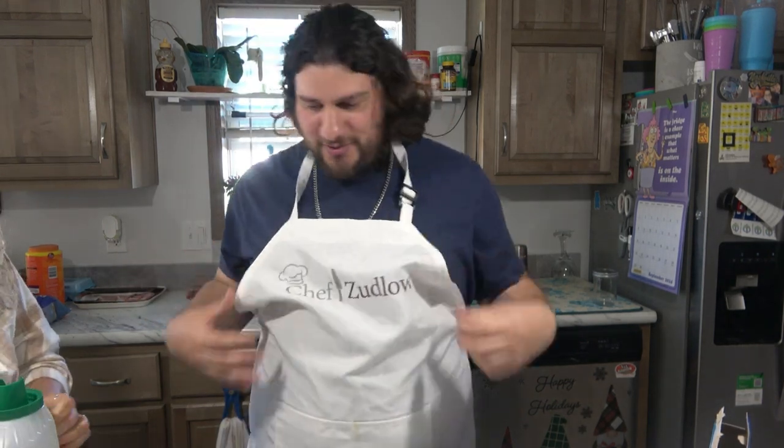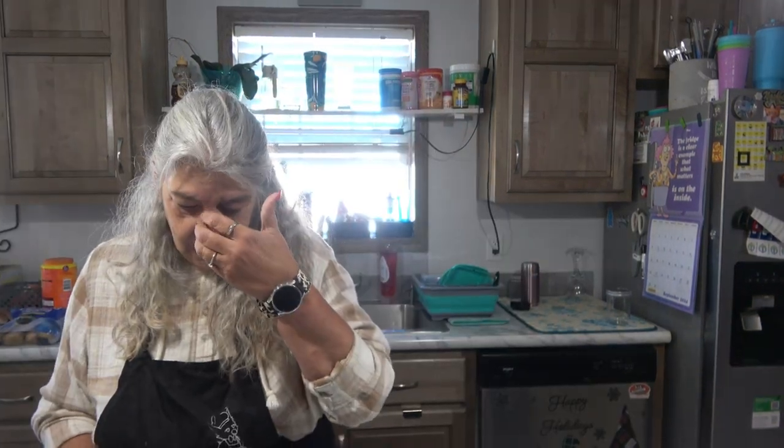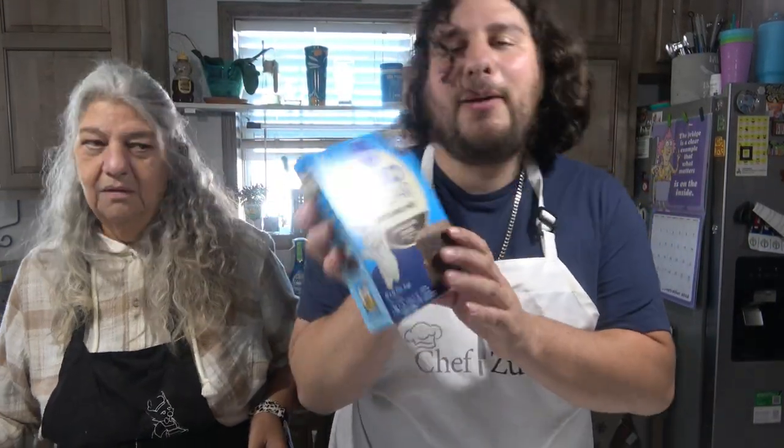Hello everyone, and today we're going to be making boxed brownie mix, but zero sugar.